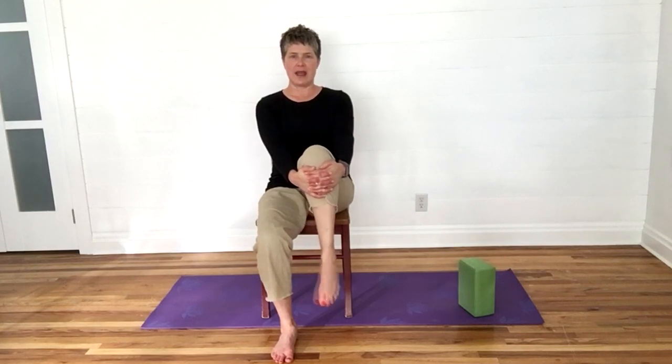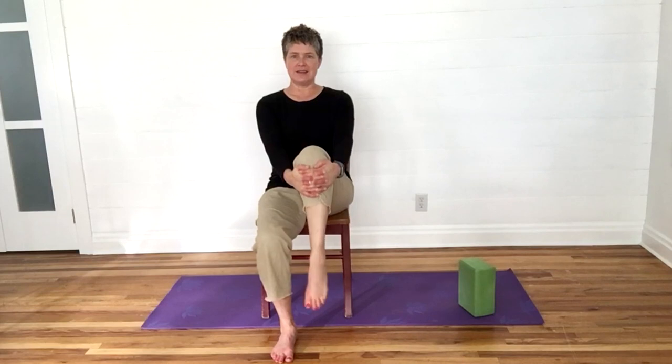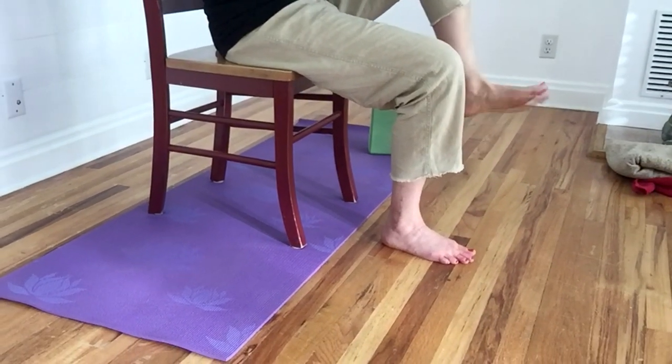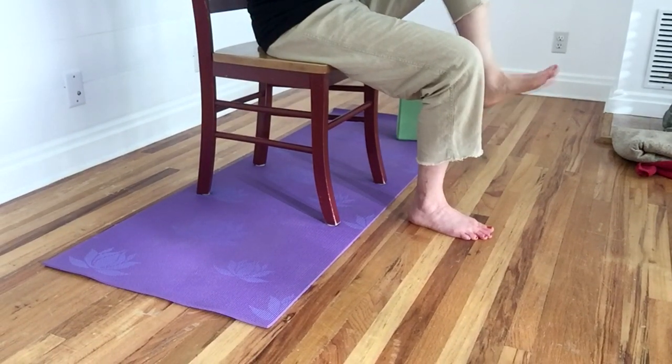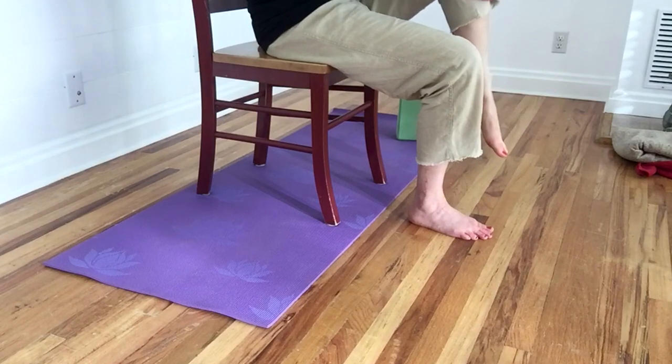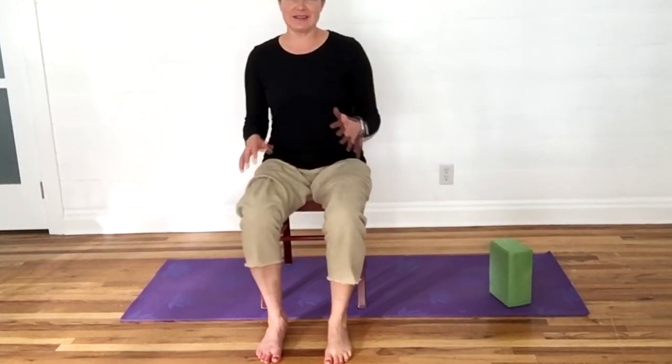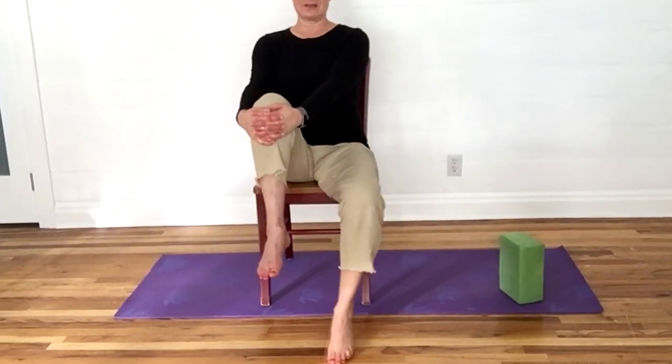Lifting one foot off the floor, start writing the alphabet — A, B, C, D, E, F, G, H, I, J, K, L, M, N, O, P, Q, R, S, T, U, V, W, X, Y, and finally Z. Set that foot down and walk it out. Notice which foot you just did and which hand you're dominant with. This is also a really good brain exercise, believe it or not. Take your other foot and do the alphabet on the other side, noticing if it's more fluid with one ankle than the other.